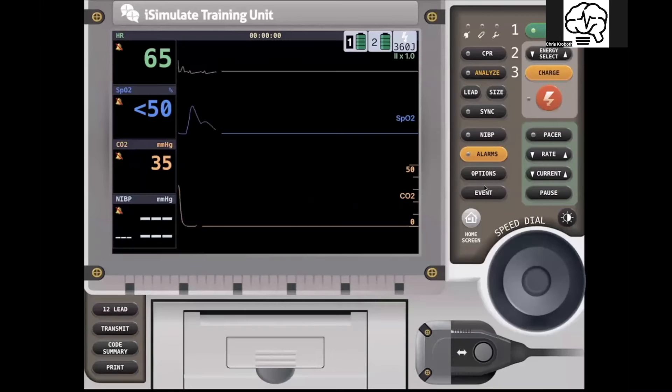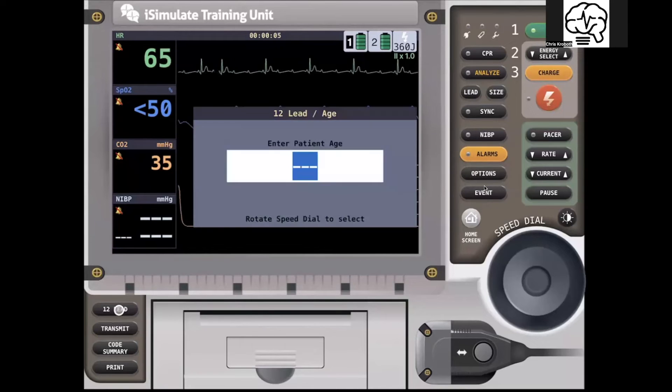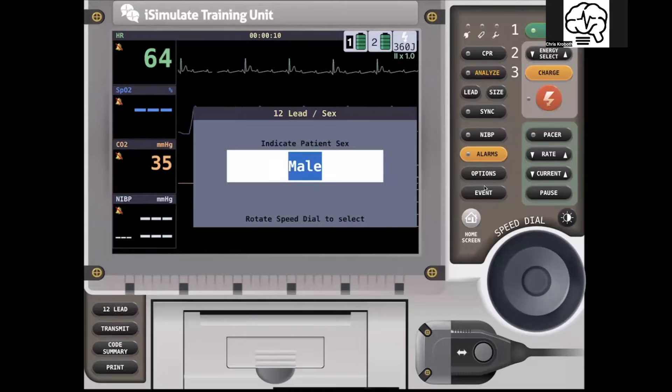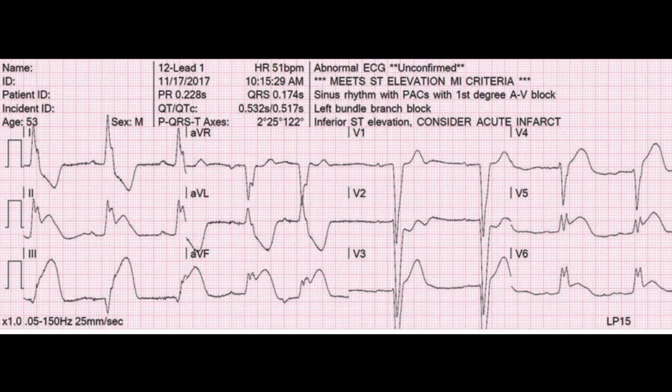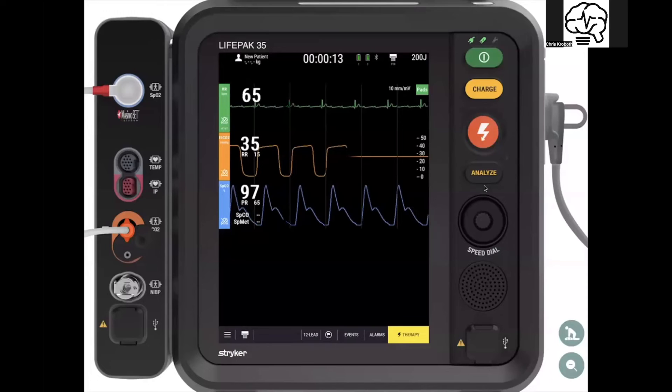What would that look like on the LifePack 15? You'd hit the 12-lead button, it would ask you age, you'd click the dial in for sex, and it would give you that printout. Both devices will start to print out another EKG if the ST segment elevation changes during transport, because an ST change has occurred while the patient is connected — that's why it's important to leave the patient connected to the monitor.